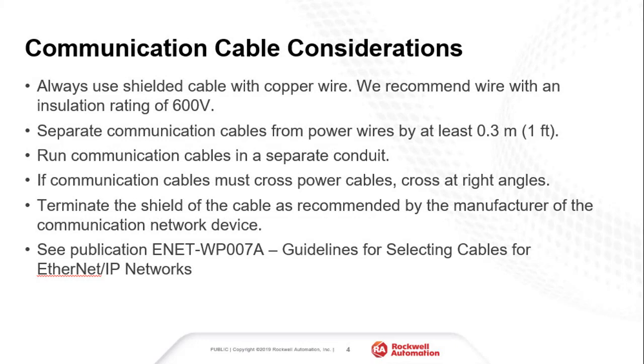Communication cable follows most of the same rules as analog or encoder cable. Ethernet cables should be shielded and have a rating of 600 volt CAT6 with a connector that has a metal jacket. For more information on selecting an Ethernet cable, reference the link in the description for guidance on selecting cables for Ethernet IP networks.